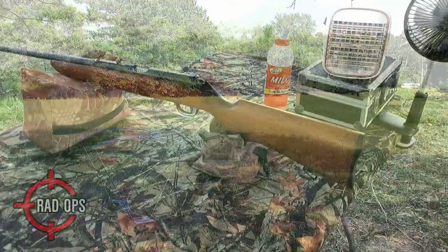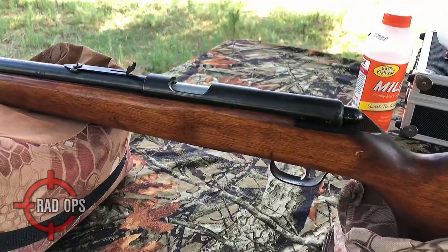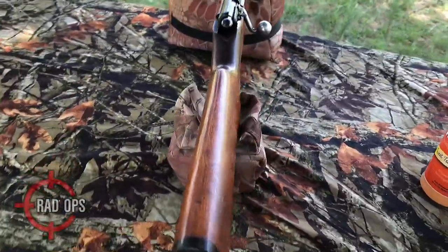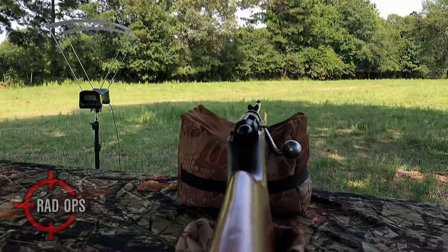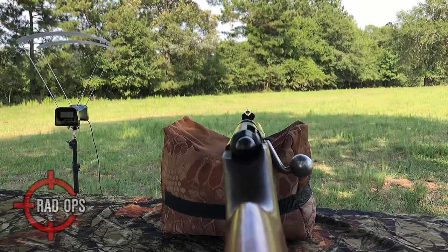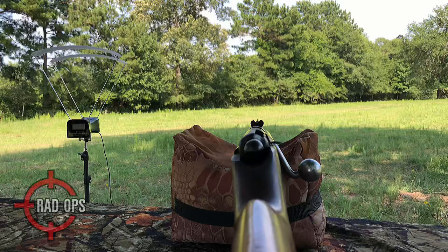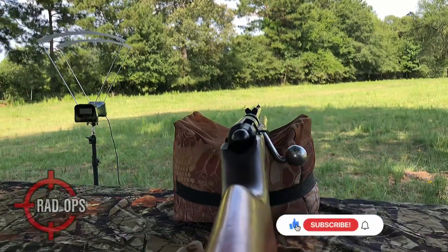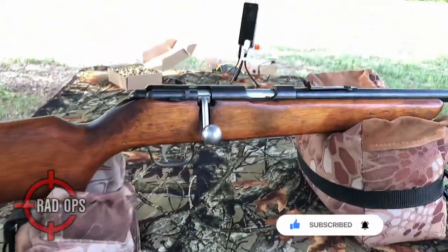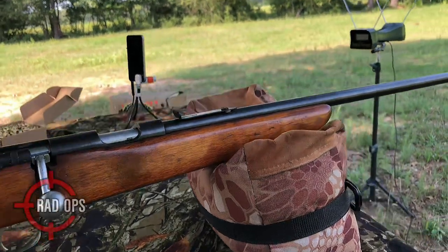The Marlin Model 80 was introduced in 1935 and made through 1939. It had open sights and an eight round box magazine. The other option at the time was the Model 80E, which had a peep sight at the rear position and the front sight had a hood. In 1941, both were replaced by the Model 80C and 80 DL respectively. The DL was discontinued in 1964 but the 80C was made until 1971. The 80 DL featured Ballard rifling instead of the micro-grooves that were added in 1954, which improved accuracy and decreased barrel fouling. In 1957, the scope grooves were added.